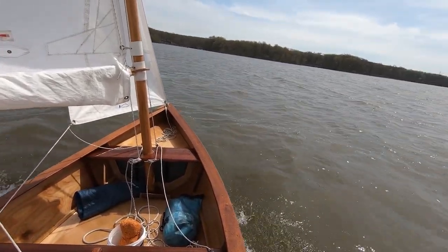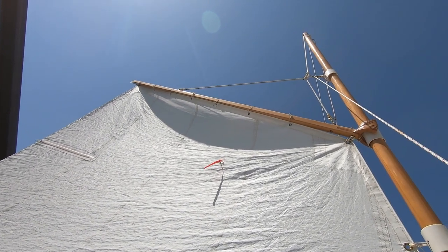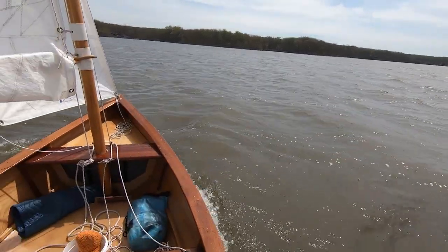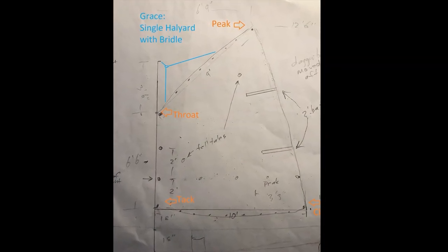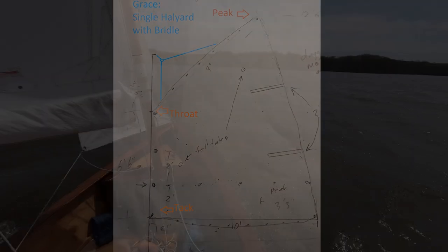Reefing is the way that you can reduce the amount of sail for windier conditions like this one. My rig is sort of a non-standard gaff, and it took a couple of tries, but I'm pretty happy with it.